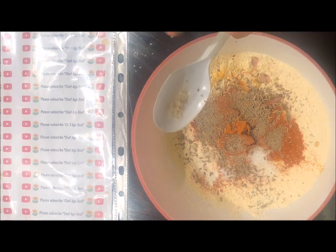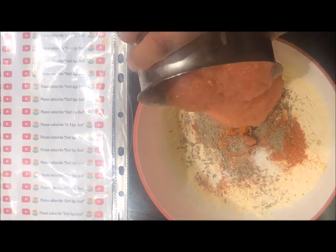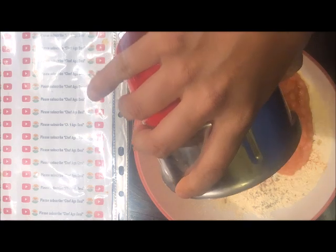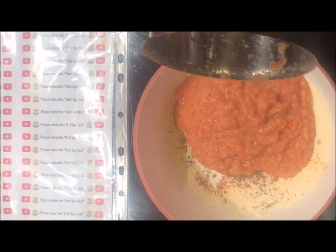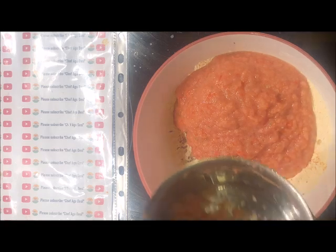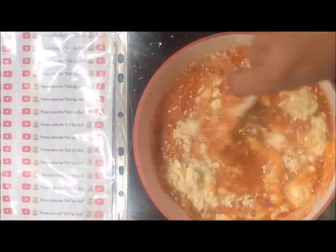Add one-fourth teaspoon or a pinch of asafoetida or hing. To this we are going to add our tomato and onion paste that we have made. If you like coriander, you can add coriander leaves into this as well. Now we are going to add three-fourth cup of water into this and mix it well.